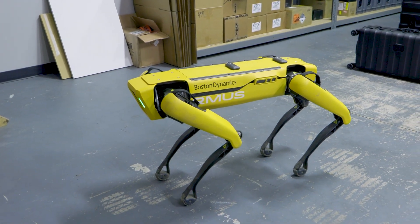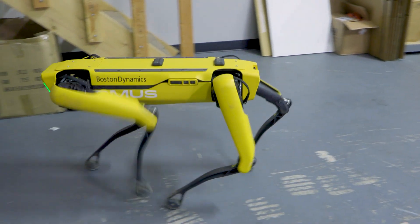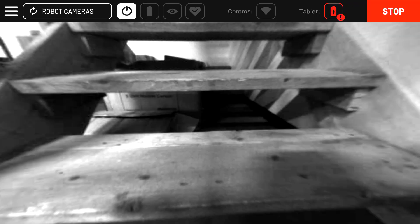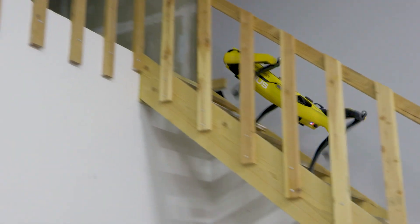There is also an option to crawl, which maintains three points of contact with the ground at all times and is best suited for uneven surfaces. The stair function once enabled gives you the ability to walk up and down stairs by simply pressing forward or backward on the control stick.